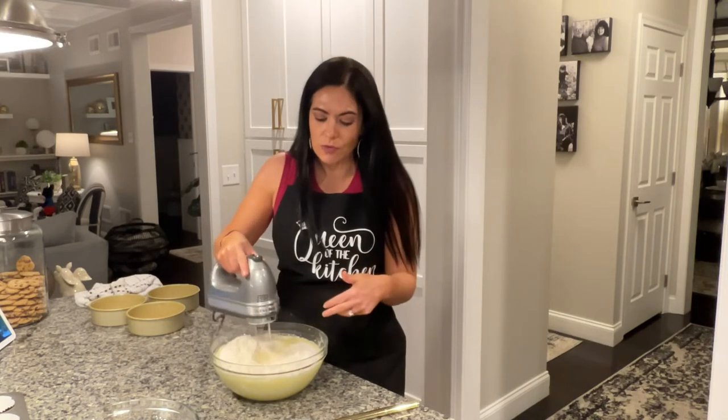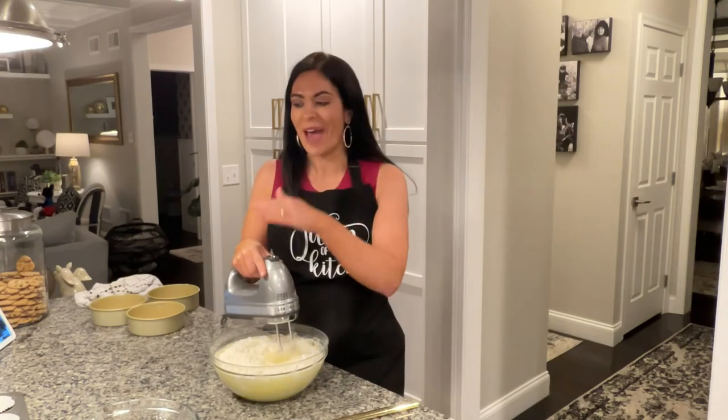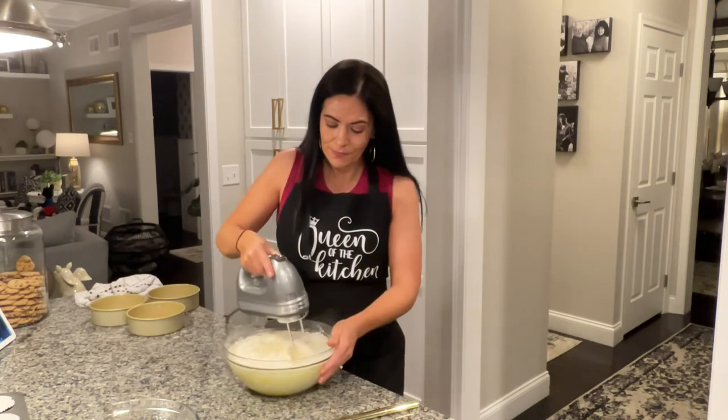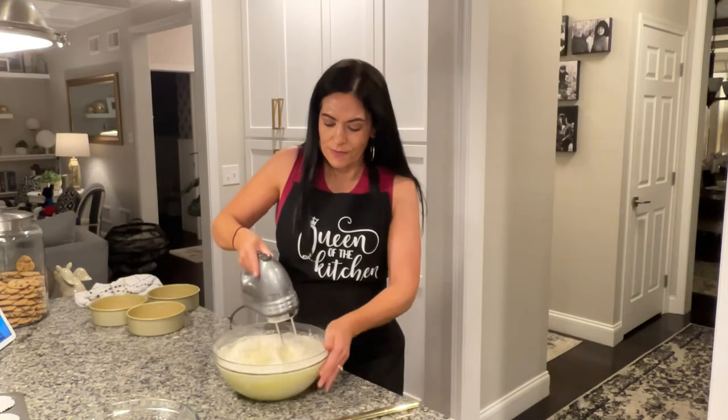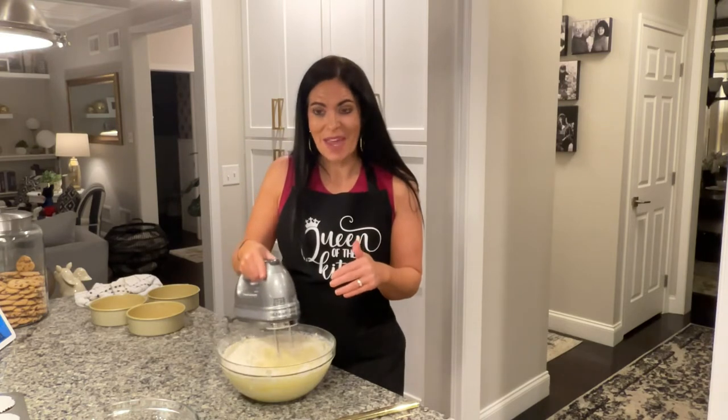Now because this recipe is usually used to make either a four-layer eight-inch cake or a three-layer nine-inch cake, I'm going to have extra batter. But I also have some cupcake tins in my cupcake pan and I'm going to make some vanilla cupcakes as well. So I'm just going to get this all mixed up and then get it into our six-inch pans and make some cupcakes, and I will be back to show you how we make our buttercream.